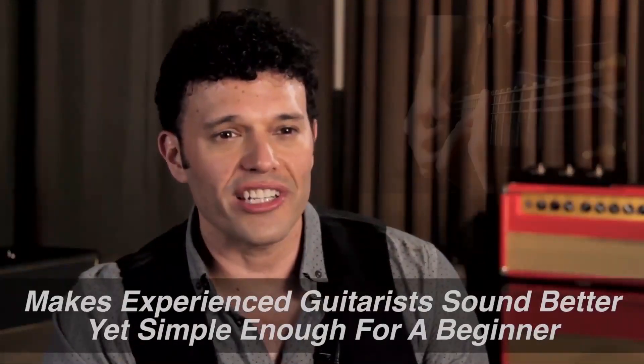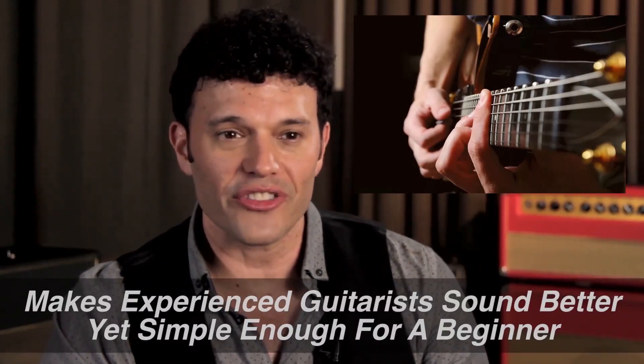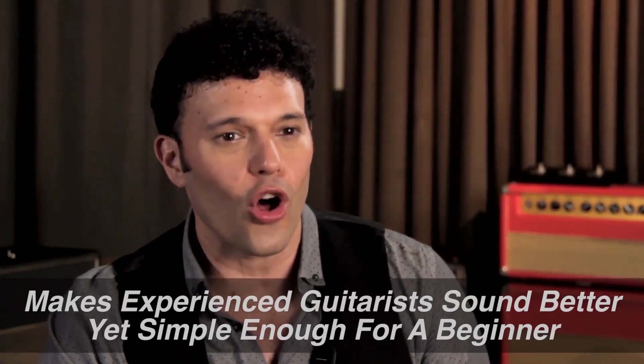Finally, I knew this course needed to help very experienced guitarists sound even better, yet be simple enough that even a beginner can start playing their very first solos almost immediately. If you've ever wanted to become the guitarist who can blow people's minds with your incredible lead playing, this may be the absolute best program you've ever seen.